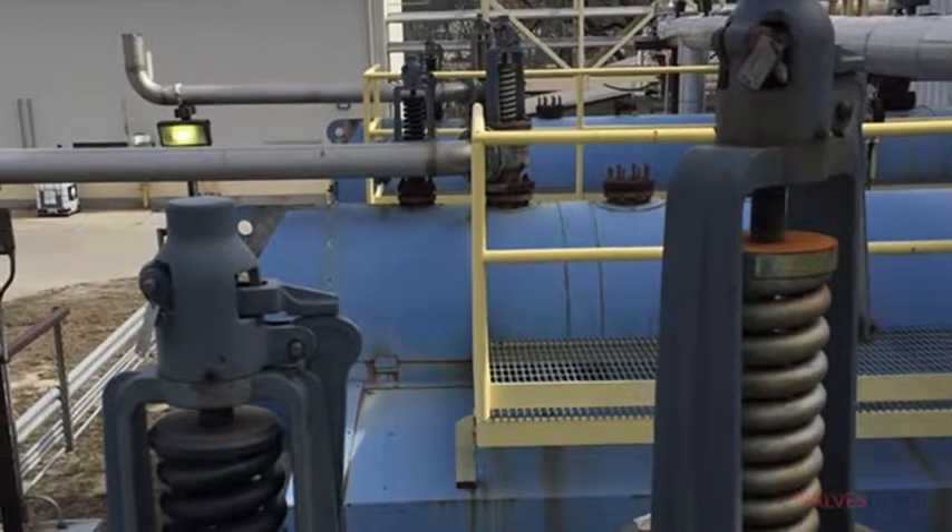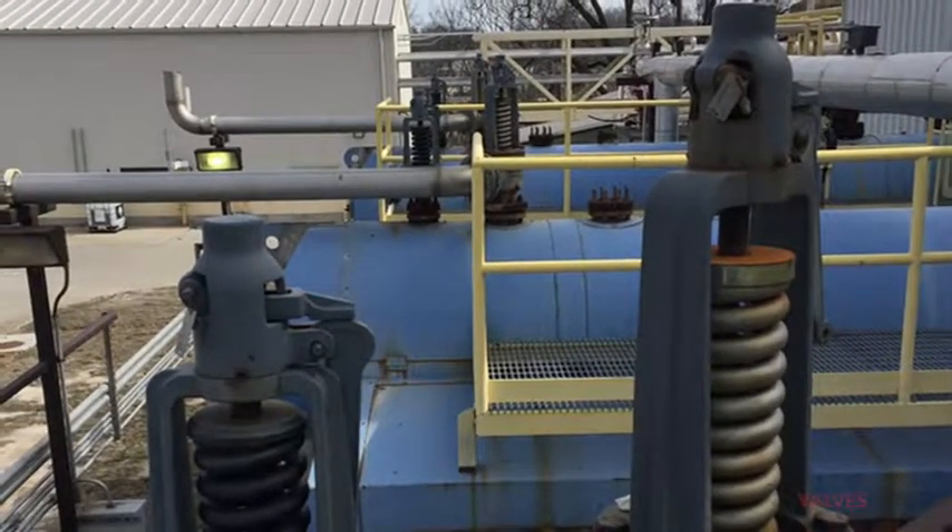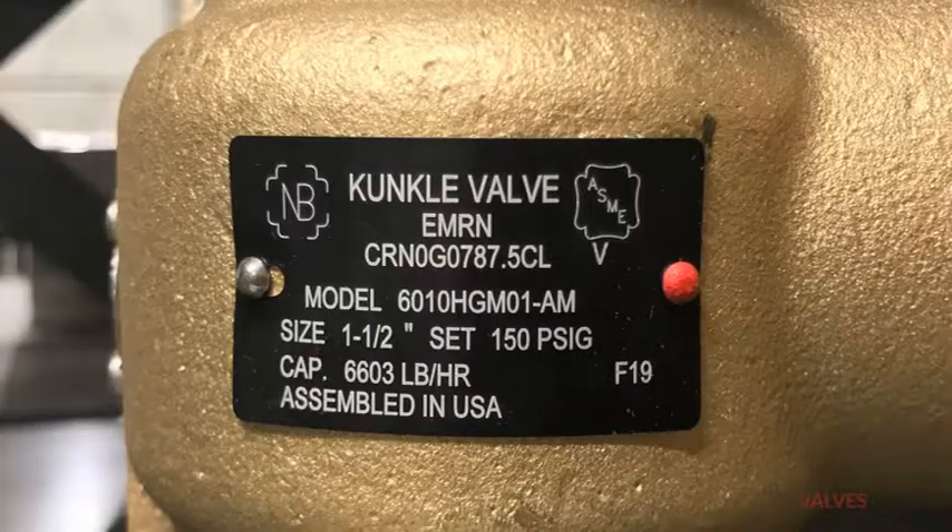Are you replacing an existing valve? If yes, you probably have all of the information you need for reordering. Every valve comes with a nameplate that provides a snapshot of details you'll need when making an order, including the manufacturer name, model number, set pressure, size, code stamp, service, and capacity. If you have this information, especially the model number, you're all set. If you don't, keep working your way through this list.